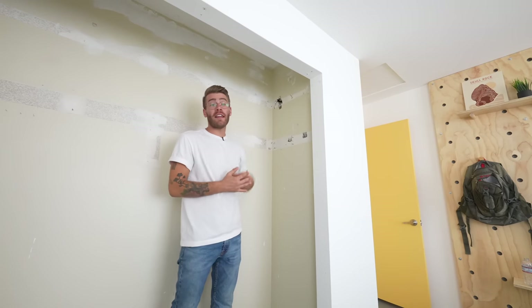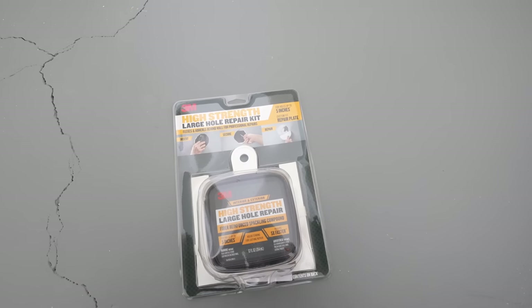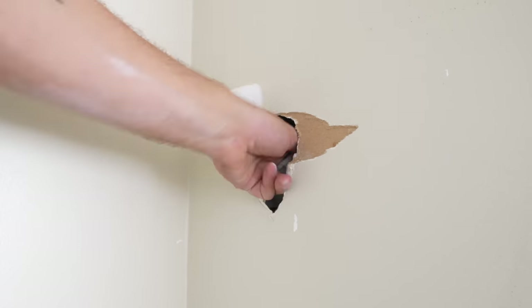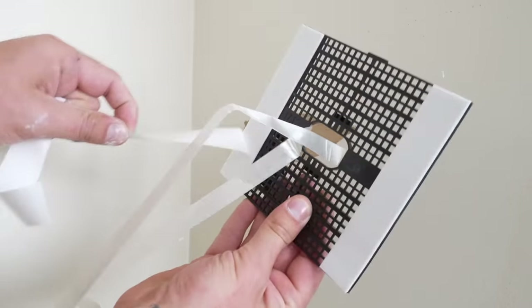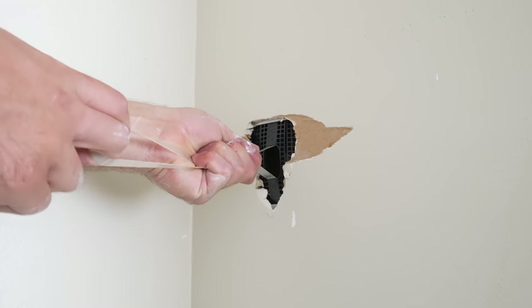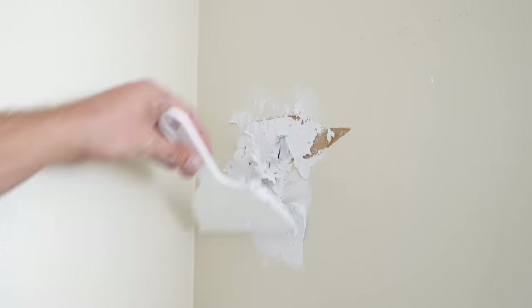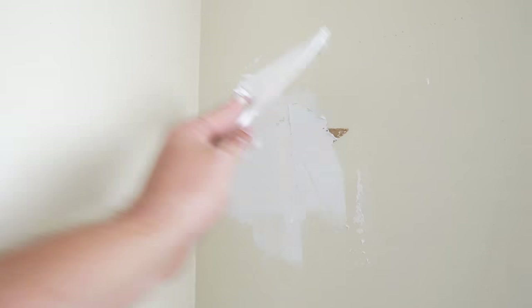Now it's time to patch up some of these holes in the drywall that I created during demolition. To do that, I'm going to be using this high-strength large hole repair kit that's all-in-one from 3M. The repair plate screen has adhesive on the back and it bends so you can fit it through the hole in your drywall and then it adheres to the back. This kit has everything you need: the patch itself, spackle, a putty knife, fiber tape for a strong patch, and a sanding pad to smooth everything out.